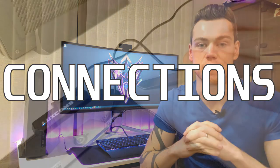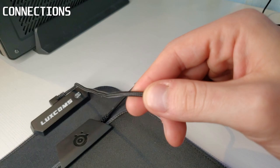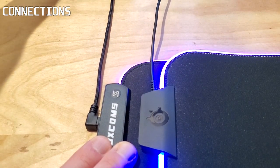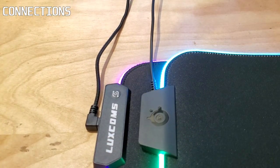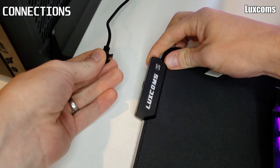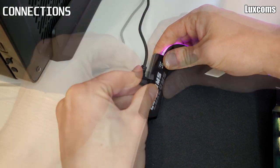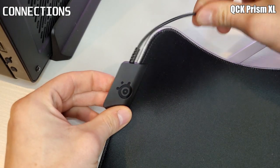Moving on to connections: I do prefer the look of the braided cable on the Luxcom, but the rubber cable on the Prism is significantly easier to train and keep tidy — an important note for those who care about cable management. However, the Luxcom cable is removable, which has two benefits: you can route it through a hole in the desk, and you can replace it if it dies. The more expensive Prism has an integrated cable, so if the cable has an issue, that's a $60 problem, not a $6 one.